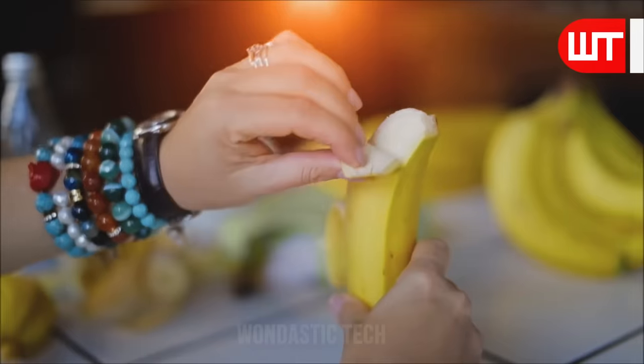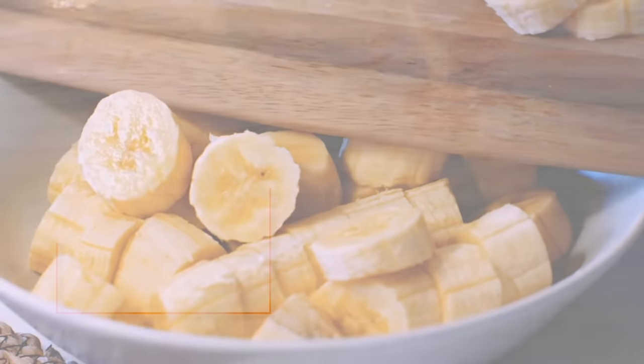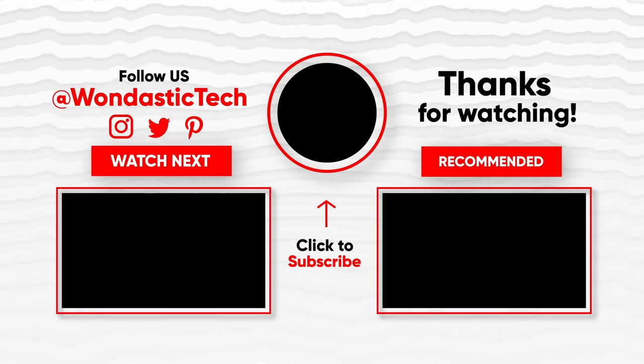Thanks for joining us on this fascinating journey through the banana processing world. If you found this video informative, please subscribe for more exciting content.